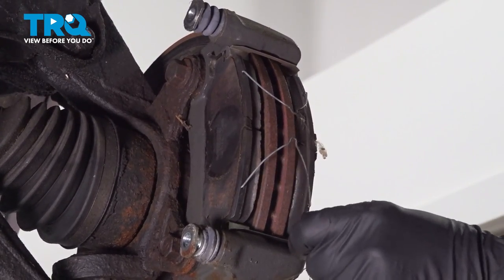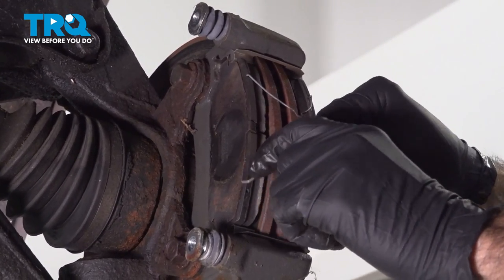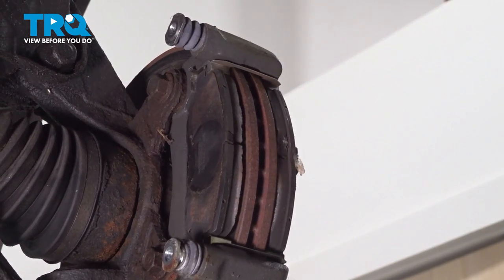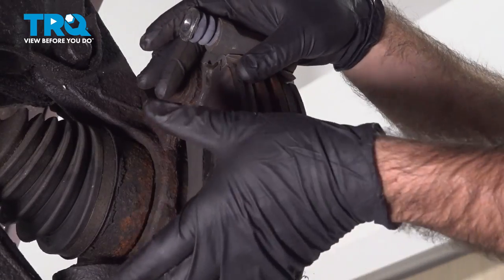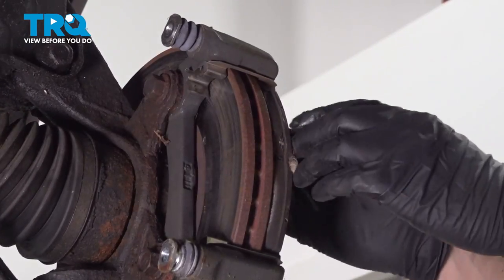Now we can see our pads. We're going to remove our spring hardware — squeeze and remove. And our pads should pop straight out. Same thing on this side.